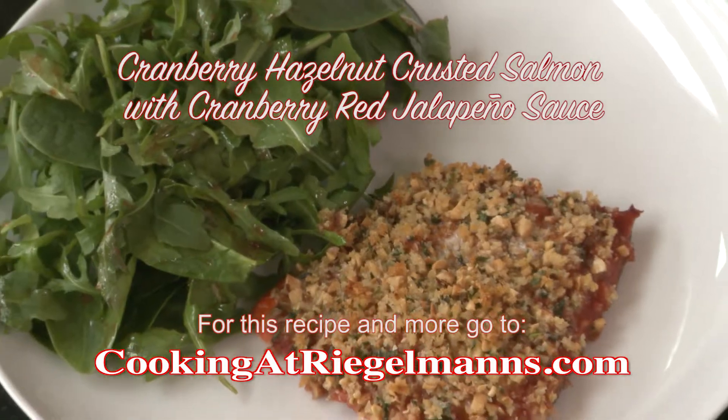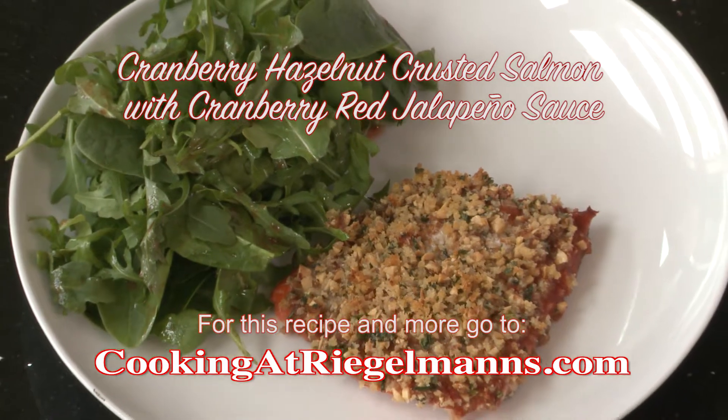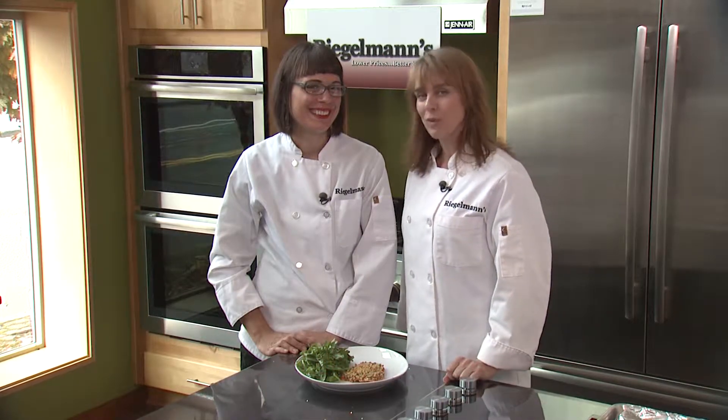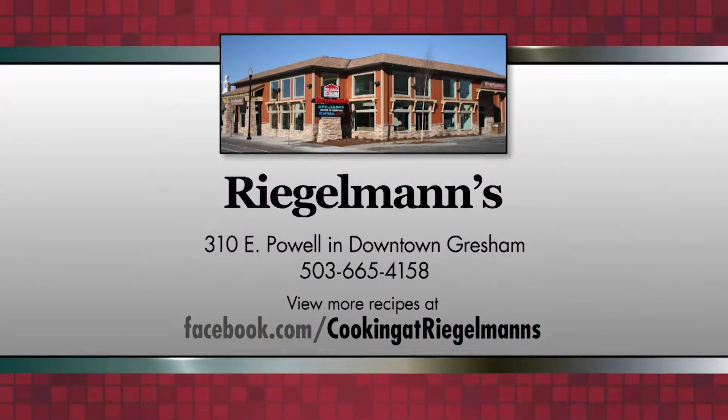You can find this recipe at cookingatriegelmans.com. Thank you for joining us from the Jenn Air Kitchen and at Regalman's Appliance in downtown Gresham. We'll see you next time. Cooking at Regalman's is brought to you by Regalman's Appliance in downtown Gresham.